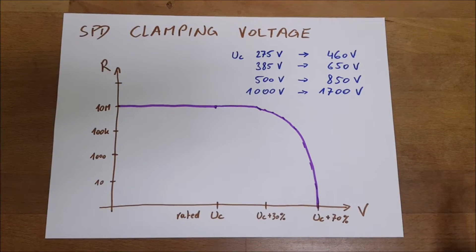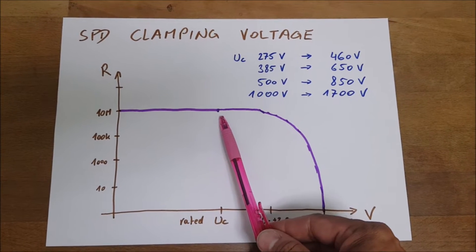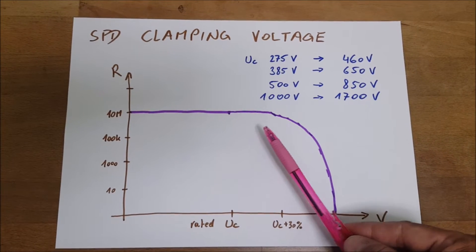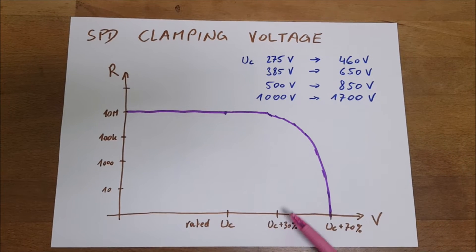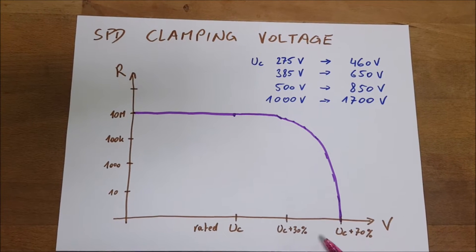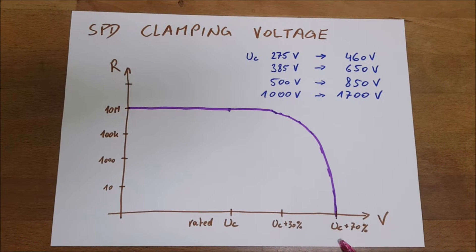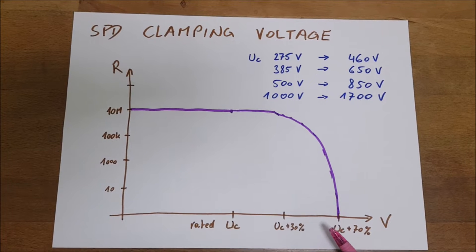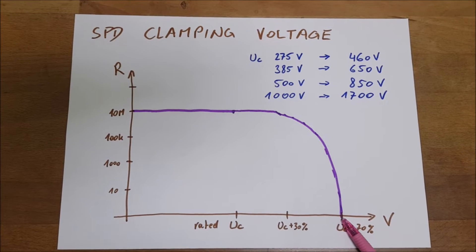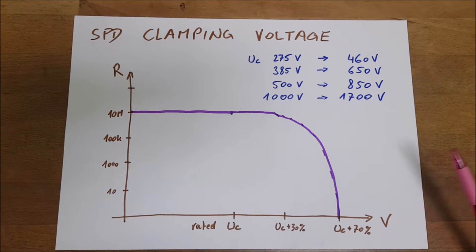What we have is the rated clamping voltage, and the SPD will have its maximum resistance there, so there will be no currents flowing. Then at around UC plus 30%, the resistance will slowly start dropping, and when we reach around 70% of the clamping voltage, the resistance will drop rapidly down to zero and that voltage will then be held in check — as long as the SPD is capable of pulling the currents away.